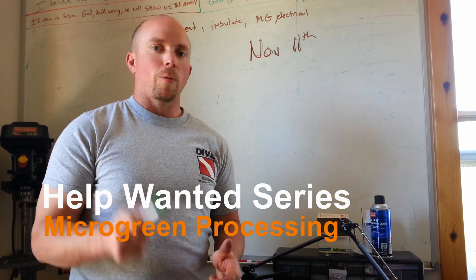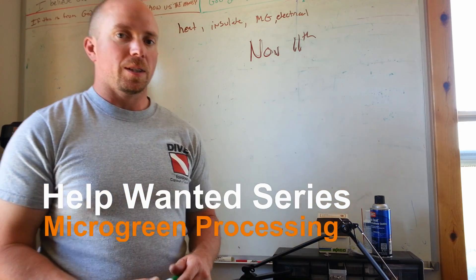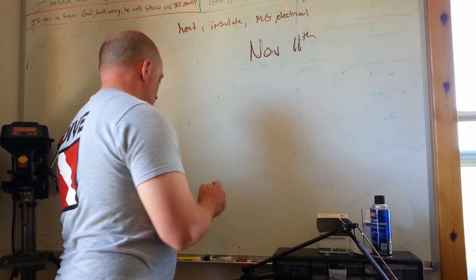Hey there Mission Control, The Real Martian here. We're going to continue the Help Needed series and today we're going to be talking about microgreens.